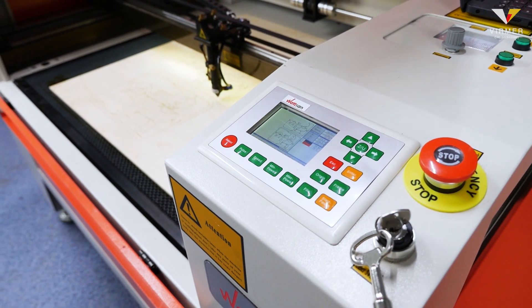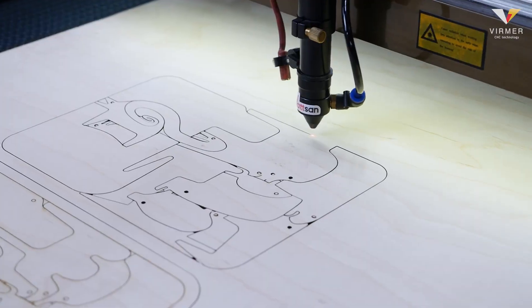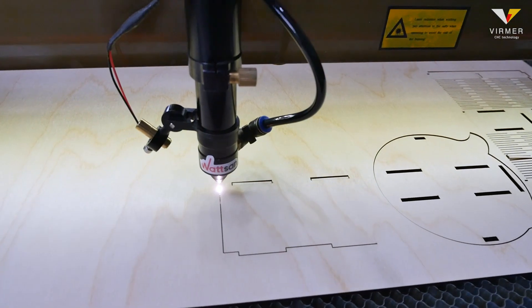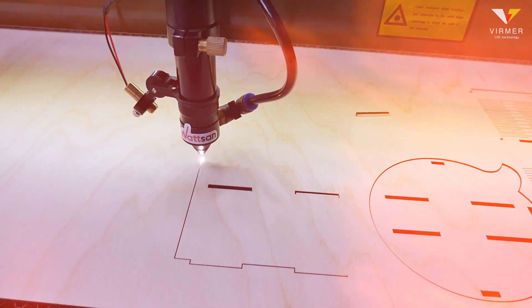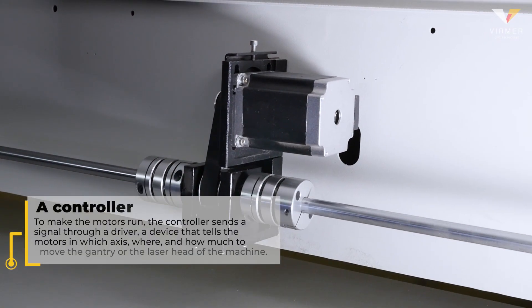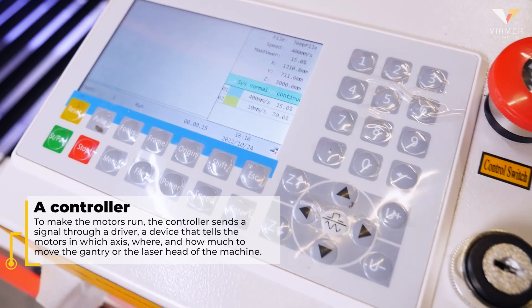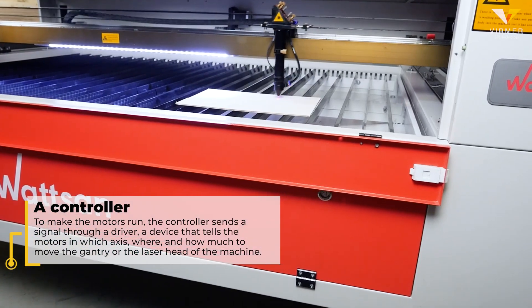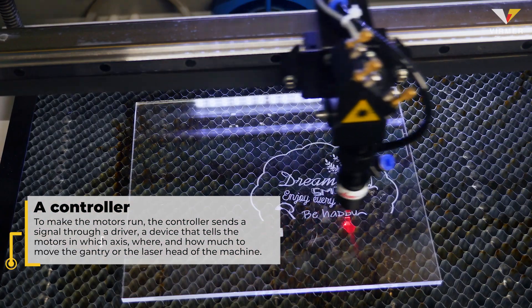Modern RUIDA type controllers are capable of performing both cutting and engraving in a single task. M2 type controllers require a separate task for each type of operation. To make the motors run, the controller sends a signal through a driver — a device that tells the motors in which axis, where, and how much to move the gantry or the laser head of the machine.